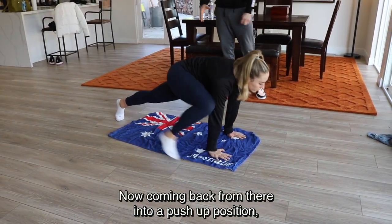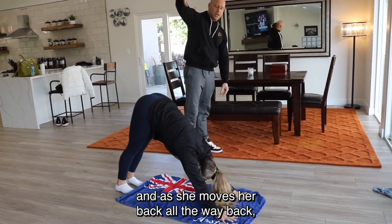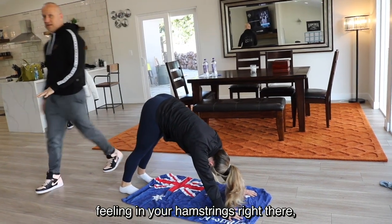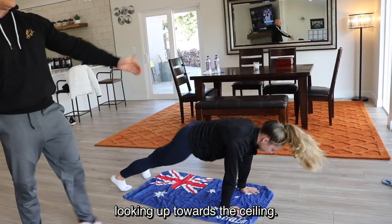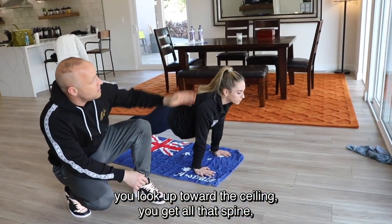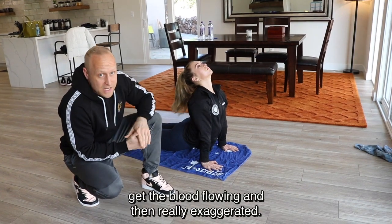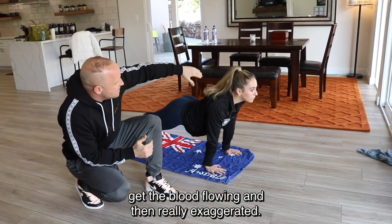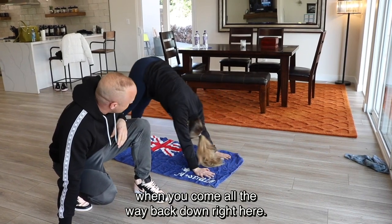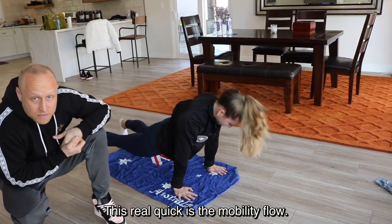Coming back from there, get into a push-up position. Bring your butt all the way up and back almost like downward dog. Feel it in your hamstrings, then bring it all the way to the front looking up toward the ceiling. Curve your spine up and down with the blood flowing, really exaggerate it — look through between your feet when you come all the way back down. This will also stretch your lats. That's the mobility flow.